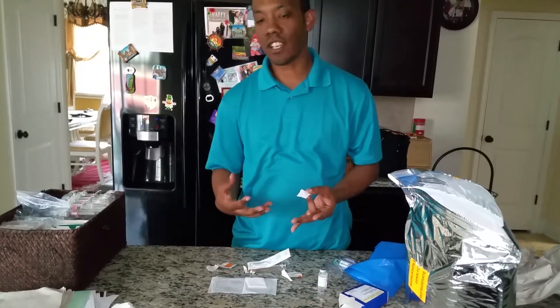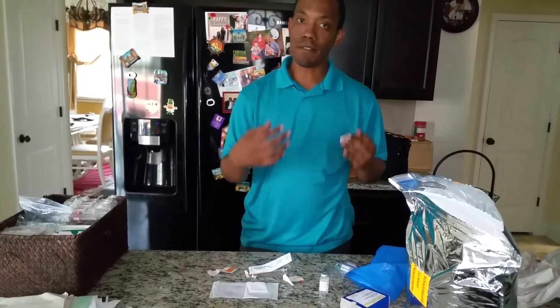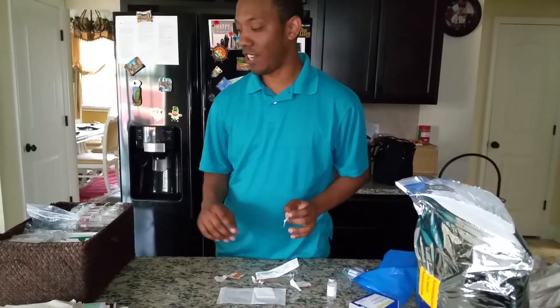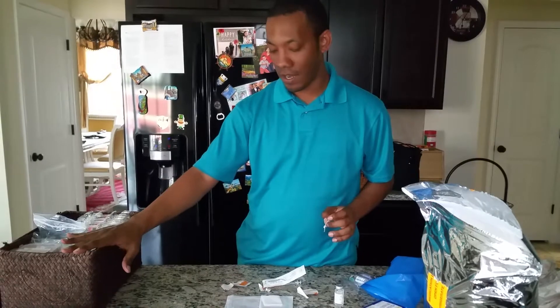We've already washed our hands. We're ready for a second shot of Lupron. I'm preparing it for my wife. Obviously, I'm not taking it because it would be something weird — I'd have to have something for the change. I've already got a needle ready to go.